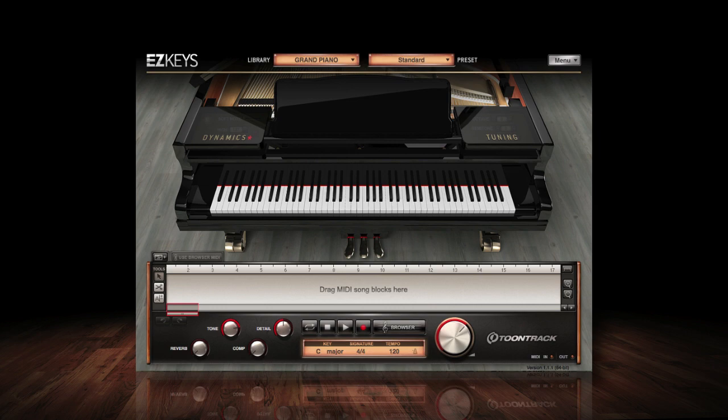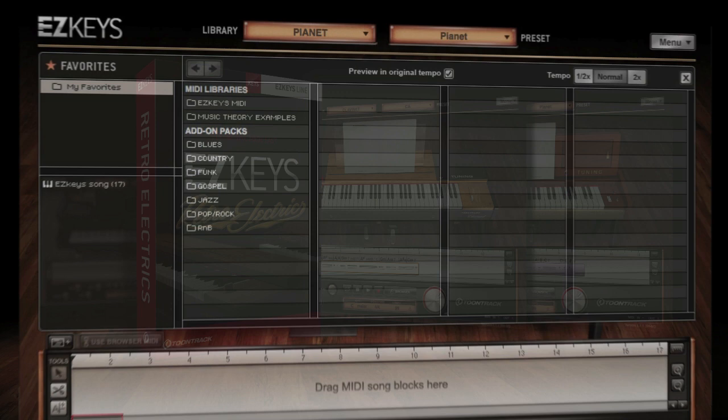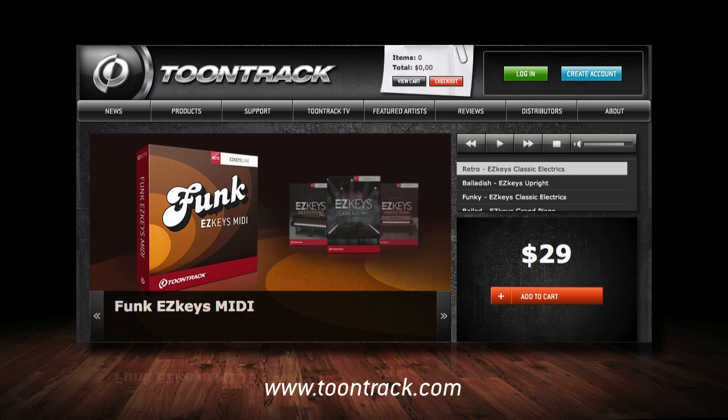Expanding your available MIDI grooves in the browser is just as easy by purchasing TuneTrack's Piano MIDI Packs. Piano MIDI Packs are available in an ever-growing assortment of musical styles. Expand your inspiration — try the EasyKeys demo today.